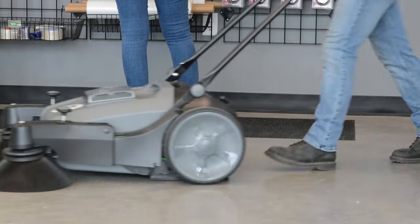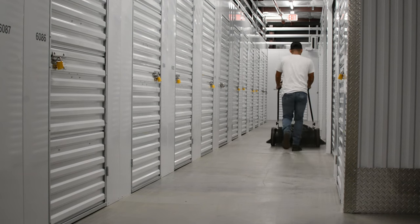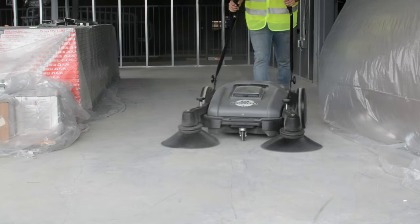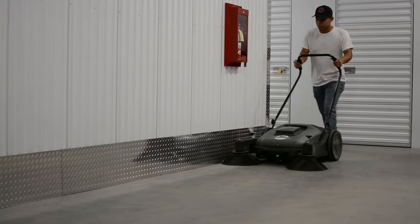For big areas and busy schedules, Tomahawk Push Sweepers cover a wider path on every pass, helping you finish sweeping faster. Dive into our quick assembly guide and get ready to see your floor shine faster than ever before.